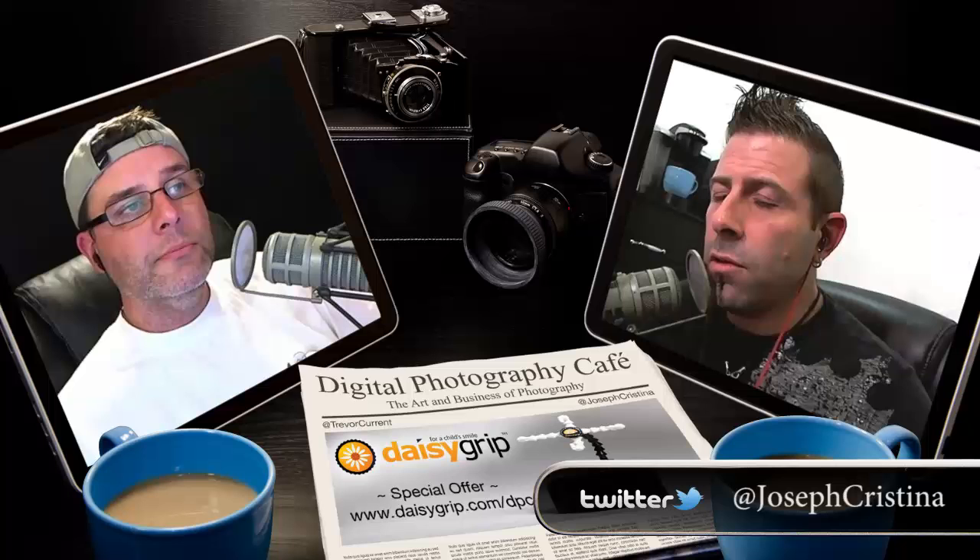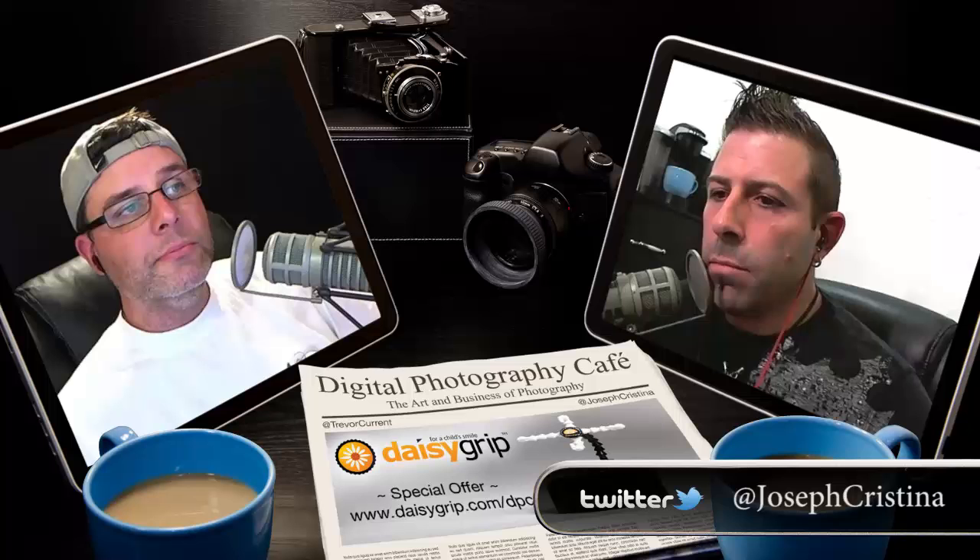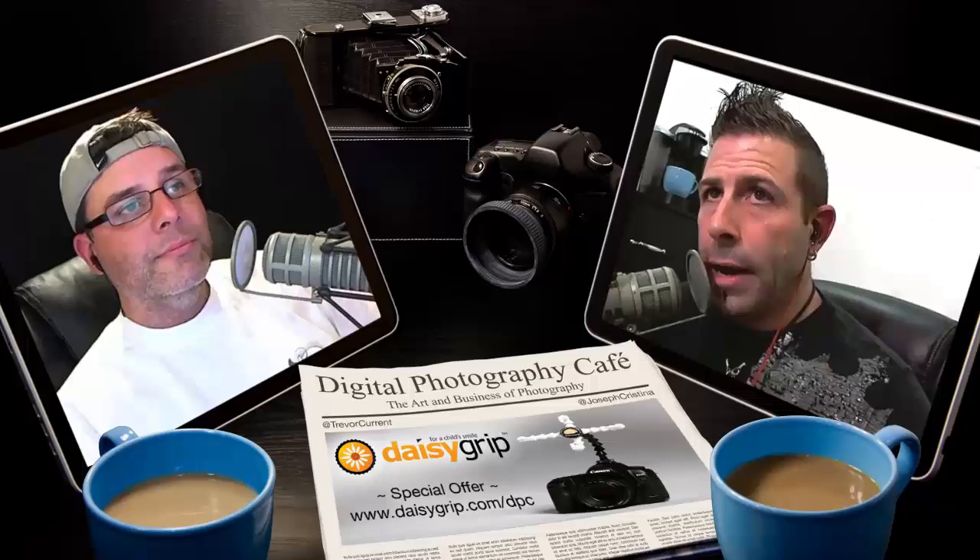One of our friends was in the middle of writing a book and asked me to do a little writing and maybe an illustration or add a photo regarding lighting to be placed in the book. I was cobbling something together and want to share my thoughts with the listeners. But before we do that, let's take a quick break and come right back.